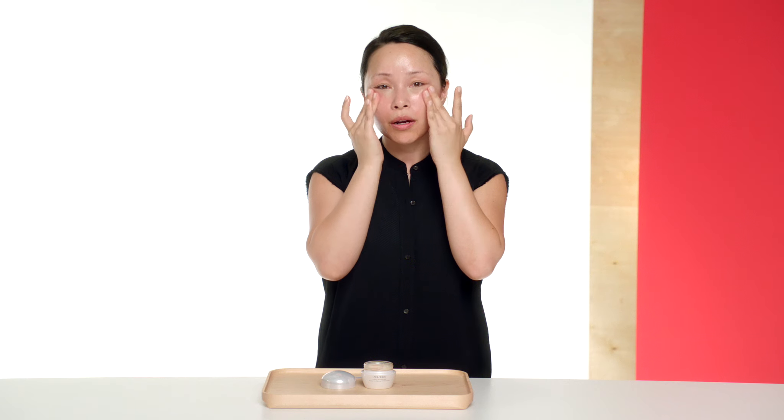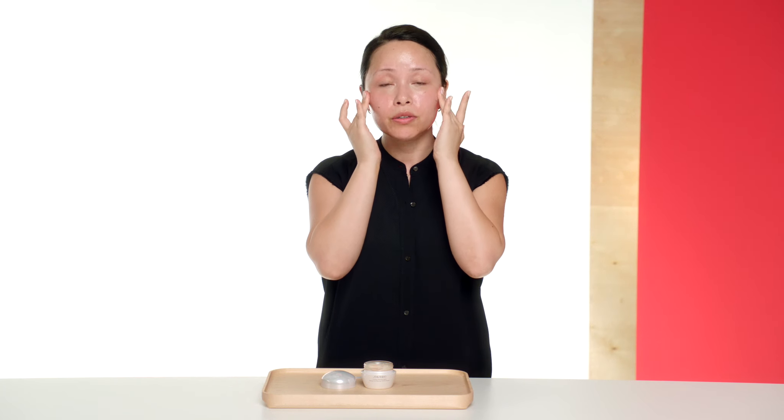By doing these massage techniques for anti-aging, we're also relaxing the pores, which allows that excess sebum to escape trapped pores. It gives you clearer, less problem skin and less breakouts as well. Last, I want to share with you how to massage your neck.